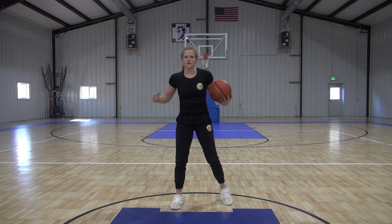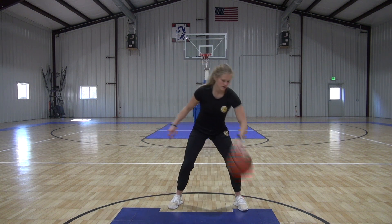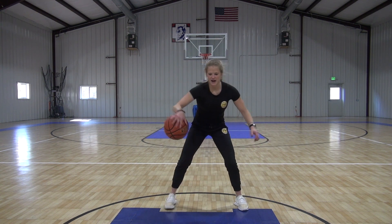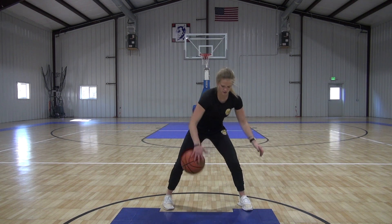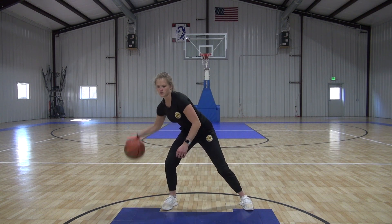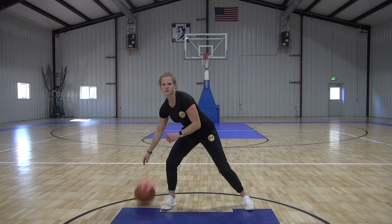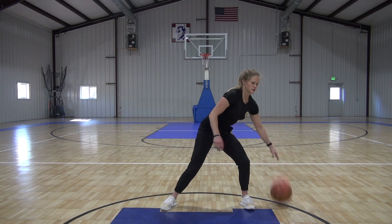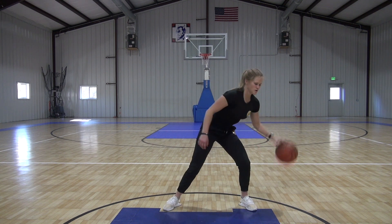Next we have figure eight. We're going to go around both legs, starting behind, throwing it in from behind the legs, just like this. Get it in front, throw it behind, throw it in. Up here a little bit — try to still dribble around your hip. Nice and wide.